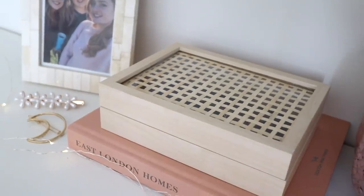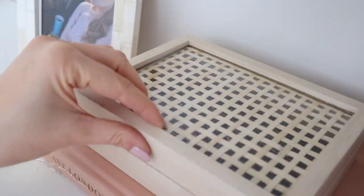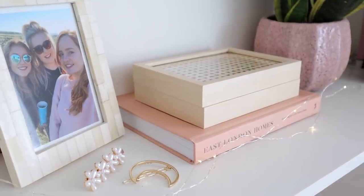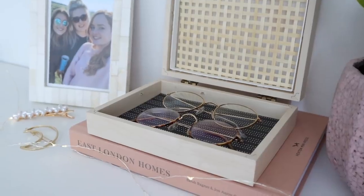And then for the final reveal — here is the finished cane jewelry box. You can obviously store whatever you want in this; it's the perfect size for a few jewelry pieces or some stationery. I'm really, really pleased with how this one turned out. I think it's my favorite DIY that I've made in quite some time.